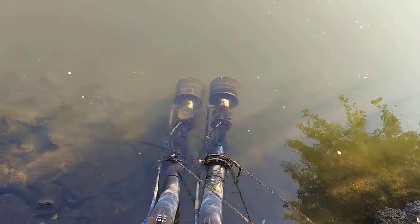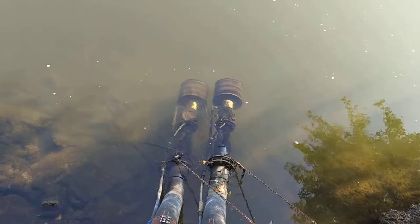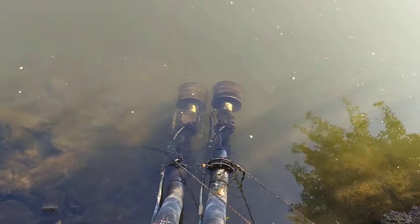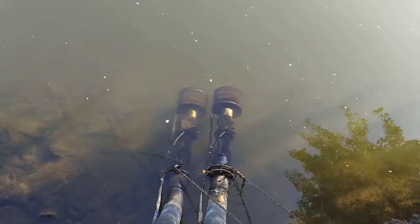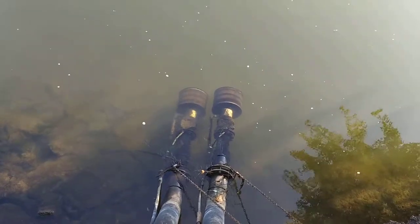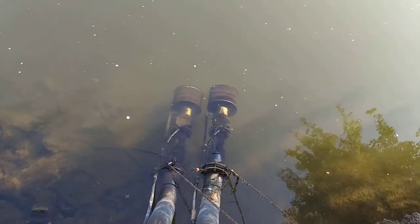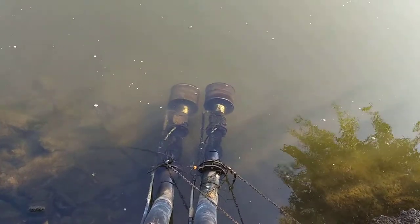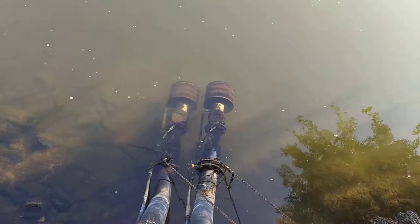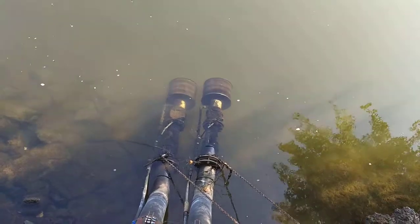Hey guys, very quick video showing what a SureFlow 6 inch self-cleaning strainer looks like when it's in operation. These would normally be a lot further under the surface, but the river level is low so you're able to actually see them going. So that's how they work.